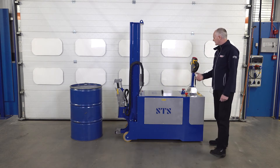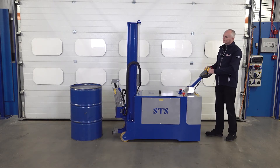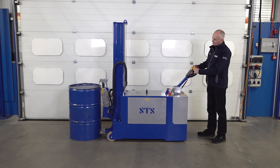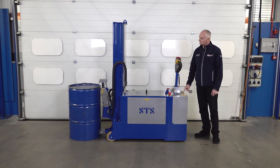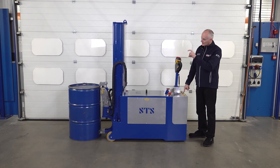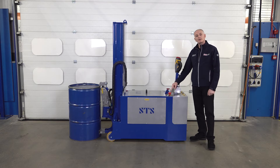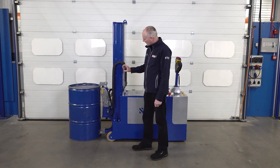I'll show you how it works. You've got very fine control so we can drive into the drum. The lip at the bottom of the gripper goes underneath the lip of the drum, and then we can clamp the drum by pressing a button. You can see the clamping head now go round the drum. We have a clamp pressure meter here and the needle has gone up into a green segment, which tells me that the head is gripping at the correct pressure.